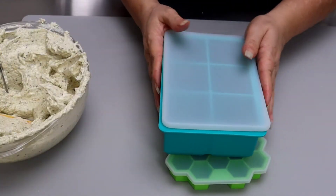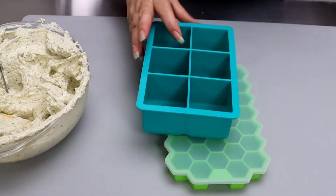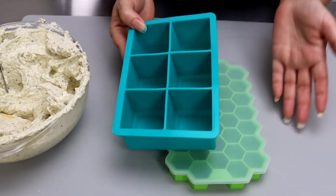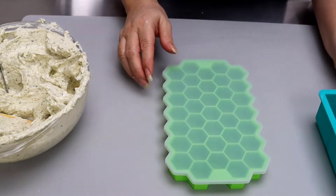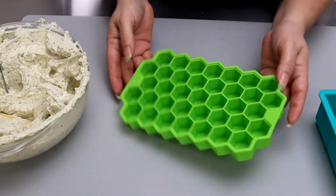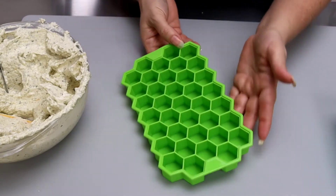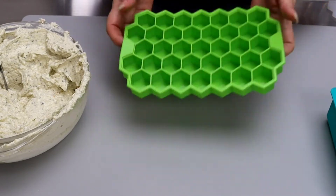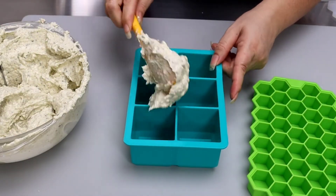Otra manera que me gusta guardar la mantequilla, especialmente si la voy a congelar, es utilizando estos moldes de silicona. Este en particular, en cada uno de los espacios mide más o menos un cuarto de taza, lo que es perfecto especialmente si lo necesitamos para preparar una receta con medidas exactas. Mi favorito es este que tengo aquí: además de ser muy bonito es muy práctico, porque cada espacio es el equivalente de una cucharita de mantequilla. Lo removemos del molde, lo ponemos en una bolsita zip lock y lo podemos mantener en el congelador por muchos meses.